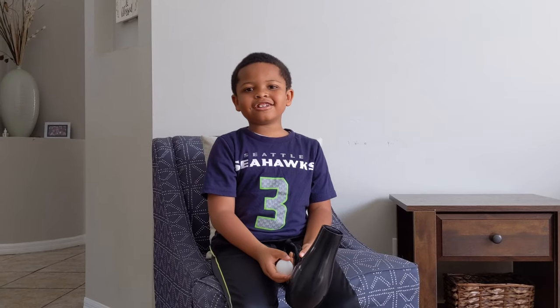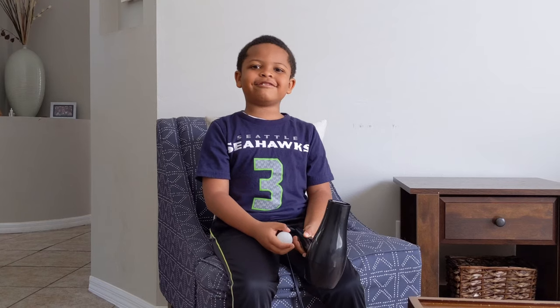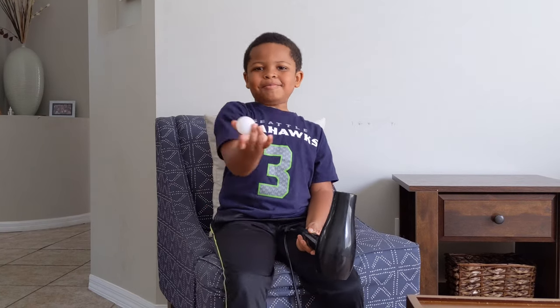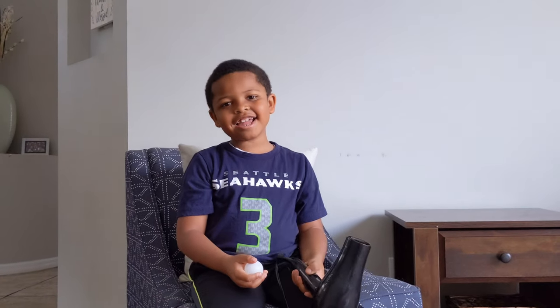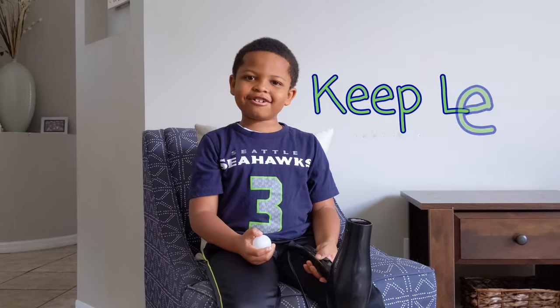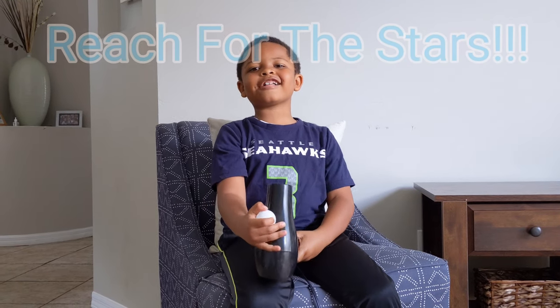So, the next time you're thinking about Bernoulli's principle, or you just want to do a fun magic trick, grab a ping-pong ball and a blow dryer. And don't forget, keep learning, keep growing, and like I always say, reach for the stars!